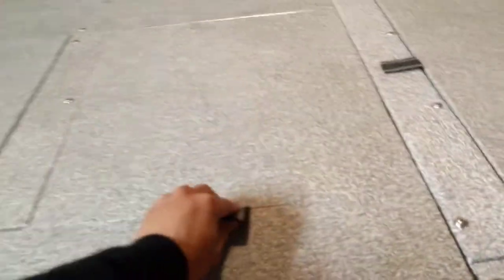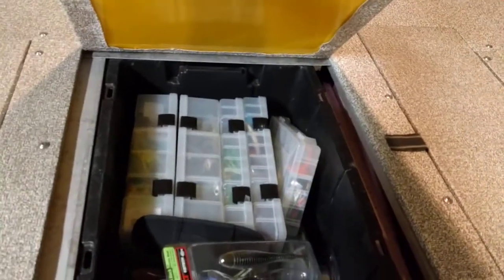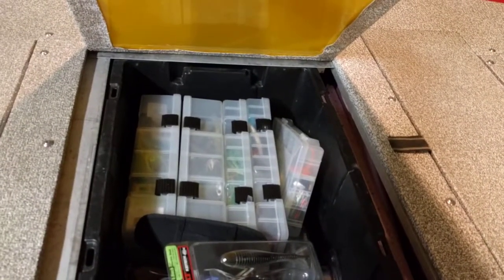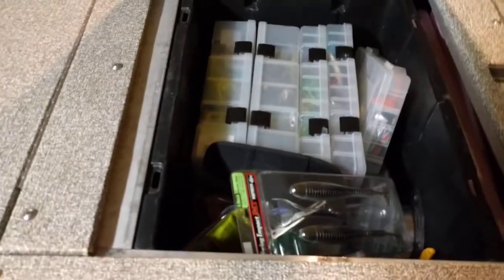All this foam is filled up inside just in case I take on too much water — should be able to float. Here's my tackle box. I could fit five or six decent-sized tackle boxes in there.